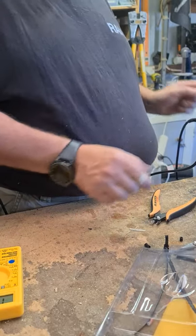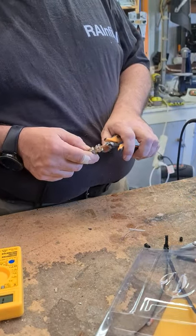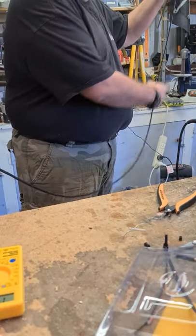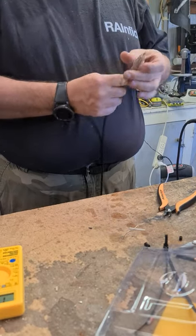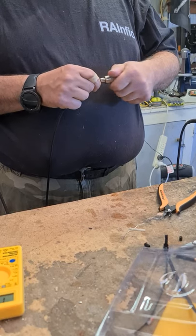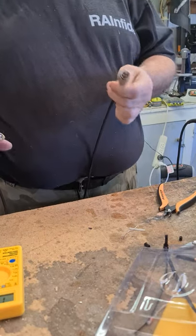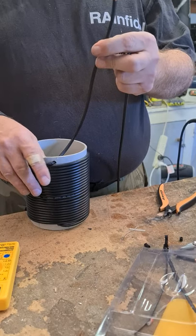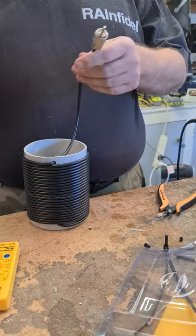Trying to get that hot enough that everything sinks down and gets a good solid connection in there, rather than just soldering on the surface at the end. I want solder right down in the middle. There's a little bit of braid hanging out there but I'm not too stressed, because both ends of this are going to be protected. The short end is going in through the coax into the auto tuner, and this end is going into the patch panel into the house, which is under cover as well. So I'm not really worried about anything getting in.